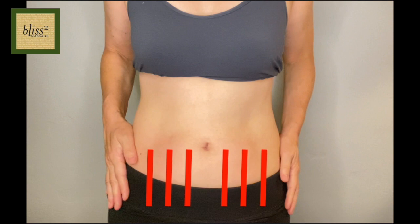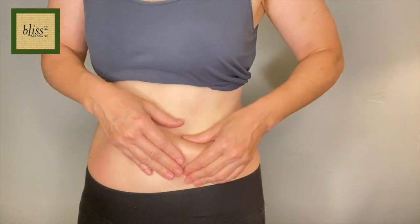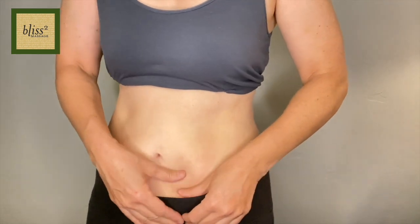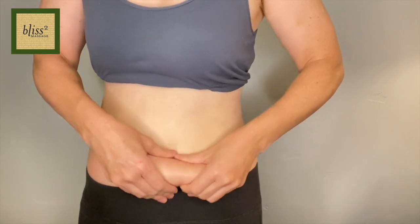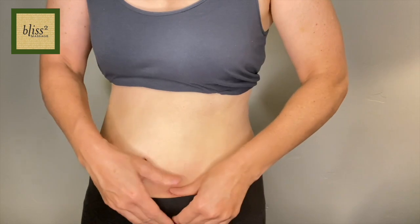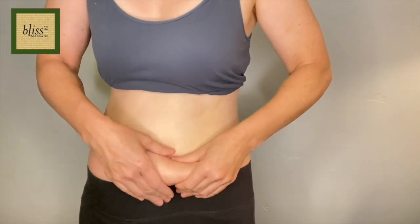We will do three depths of skin rolling on these lines. Pinch the skin and lightly skin roll down over the three lines. Then pinch and skin roll down firmer on those three lines. Finally, pinch and skin roll down even firmer on the three lines — firm but not bruising hard.